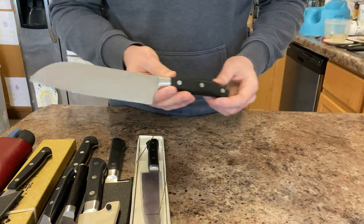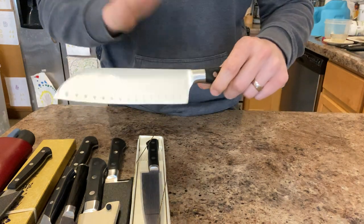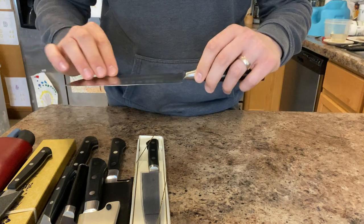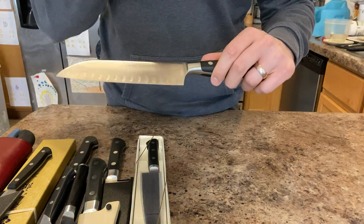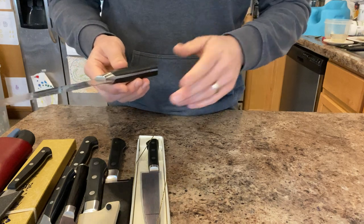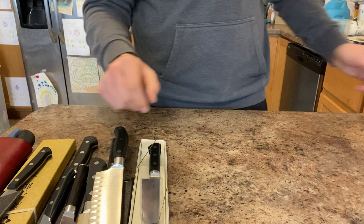Here is a Victorinox 7-inch Santoku Grand Maitre — super great knife for the price. I wish it cut a little bit better, so I've thinned it out a bit and I'm still working on that. But it's the best knife for the money in German cutlery — better than the Mercers, more expensive but best value right there.